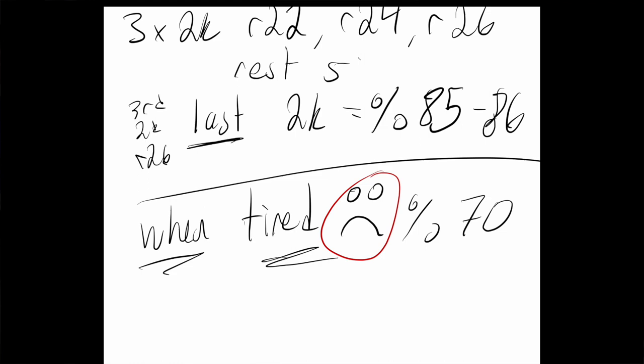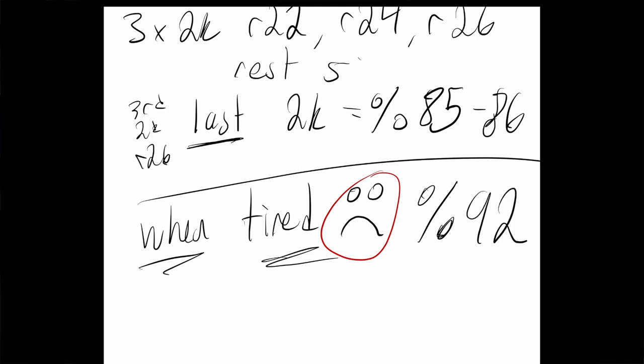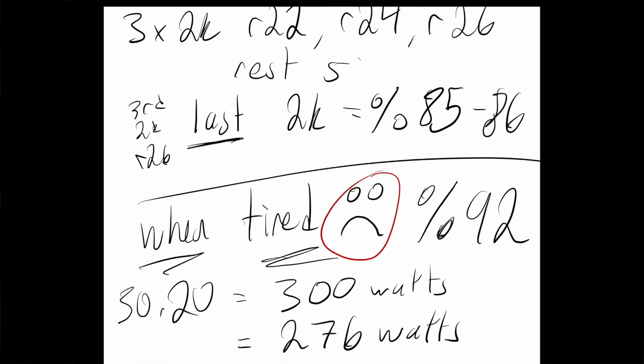When you're tired, you can roughly use around 70% of your top-form score. So for a 30-rate-20, if you're around the 92% area when really tired, that's fine. Say your 30-rate-20 PB is 300 watts — on a tired day you'd be looking at around 276 watts. Just something to consider: you don't always have to be performing to your absolute best.